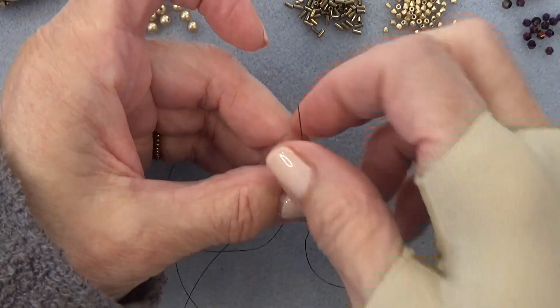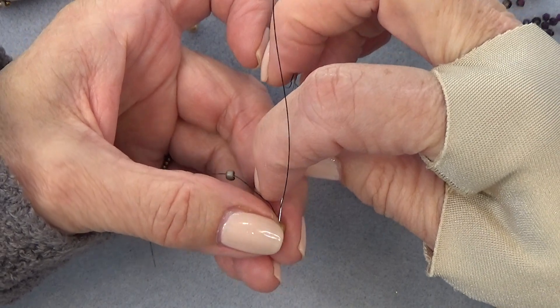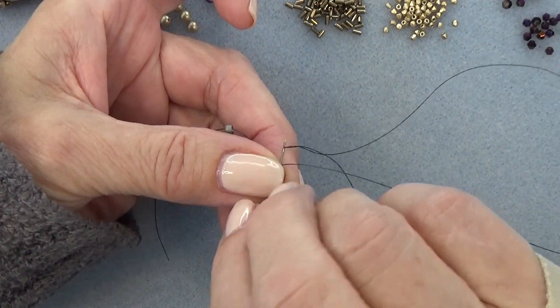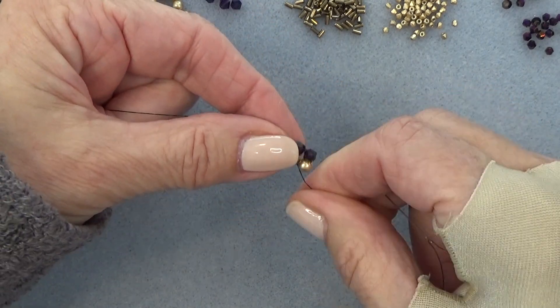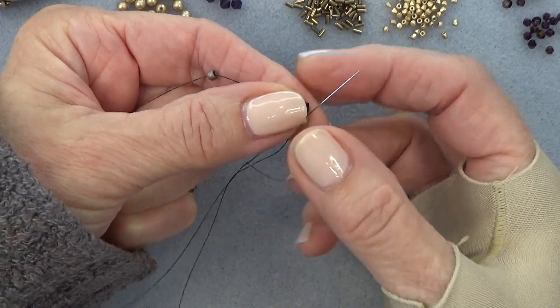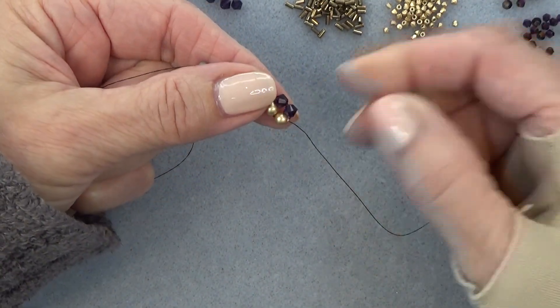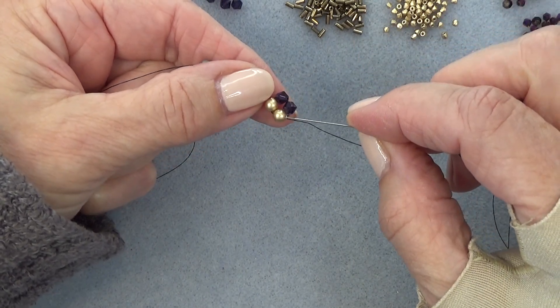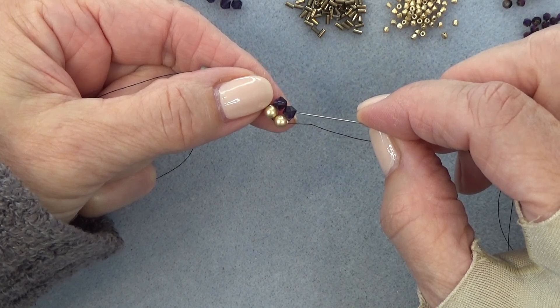You want to pass the stop bead and then go through one more bead — this pearl. You want to hold it so you have a bicone on the top, a pearl on the bottom, a pearl on the side, and a bicone on the side.